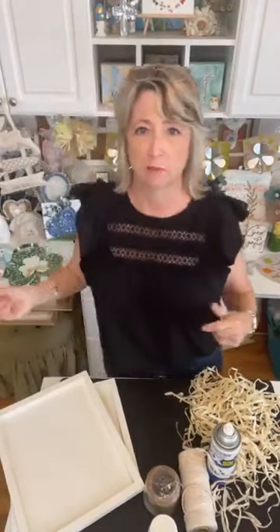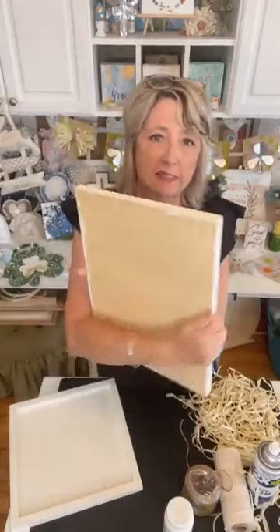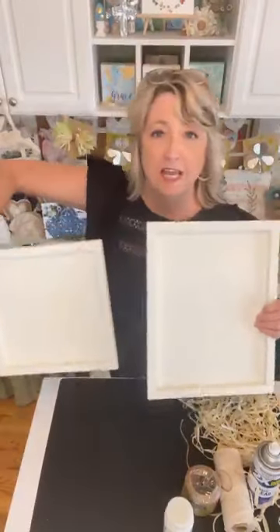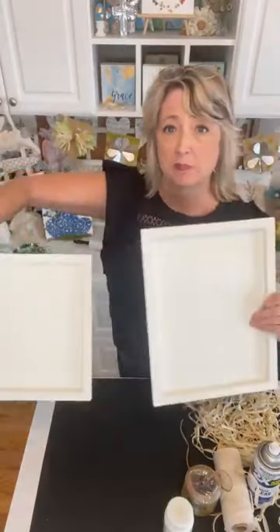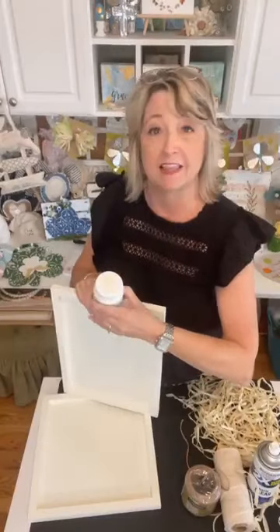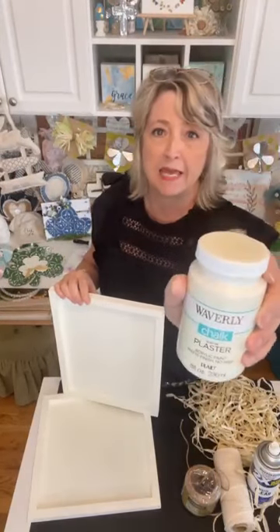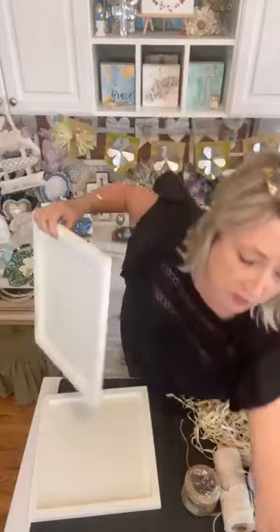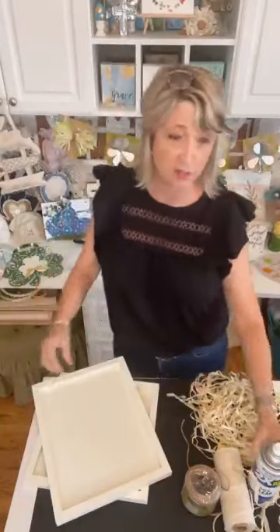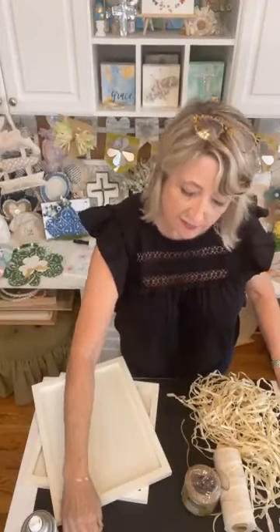These are a couple of Dollar Tree wood panels from Dollar Tree Plus — they were three dollars a piece. There's a rectangle and a square. I just painted one good coat on the front of these before I came live. This paint I love so much from Walmart is Waverly chalk acrylic matte finish no-prep paint, and this color is called Plaster. I sanded them and then sprayed them with a quick coat of clear matte sealer spray.